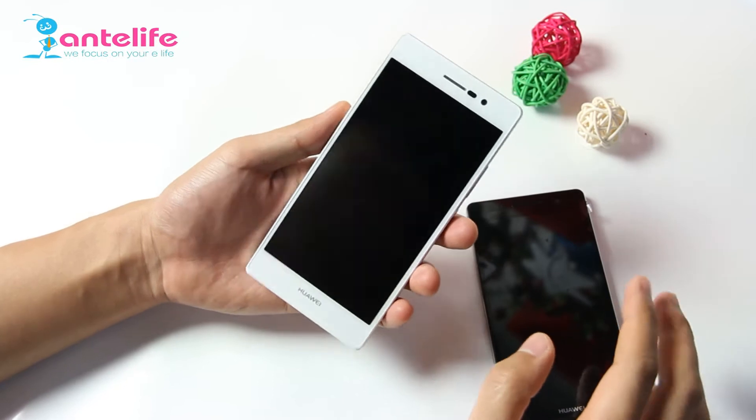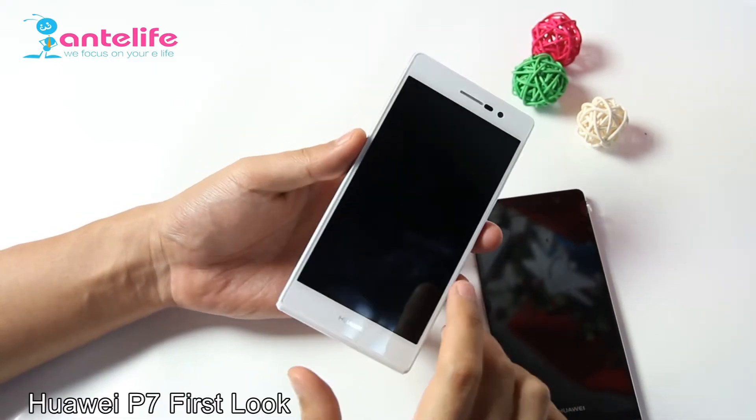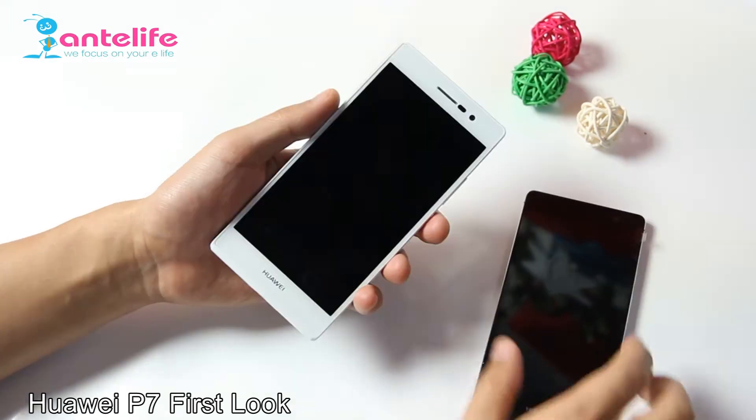Hi dear friends, this is Auntie Left Judy here, and today I got the Huawei P7, so I want to make a hands-on review for you.